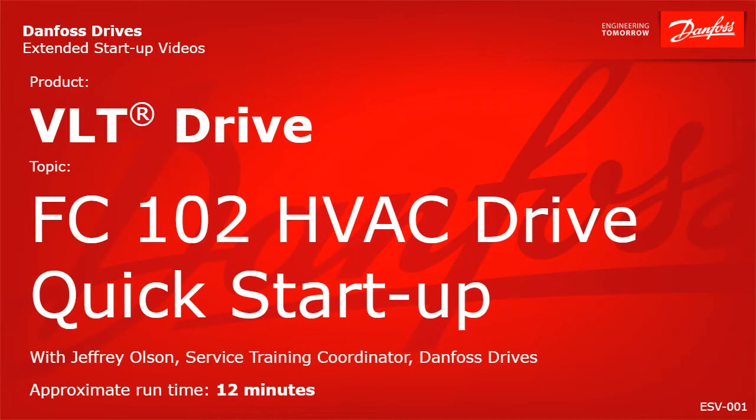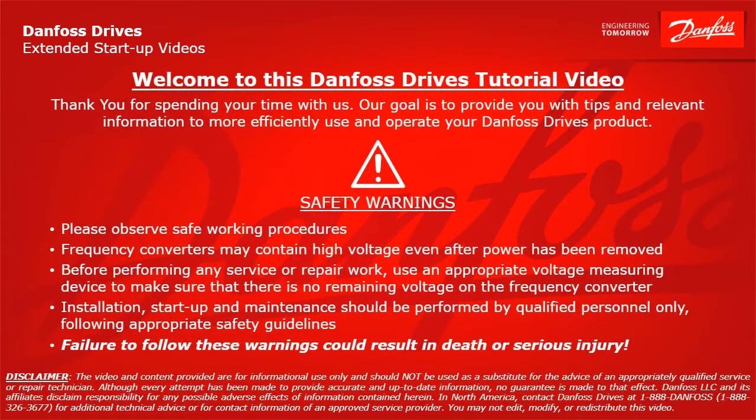Thank you for viewing this Danfoss Drives extended startup video. This video will provide quick startup instructions for a Danfoss VLT FC-102 HVAC drive. Please take a moment now to pause the video to read the safety warnings shown here. Failure to follow these warnings could result in death or serious injury.